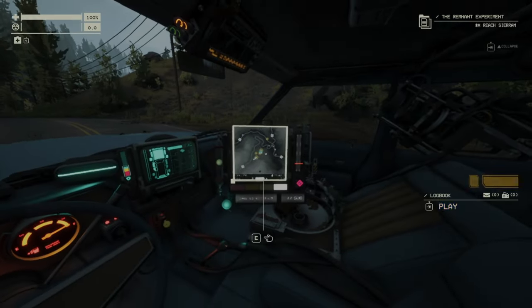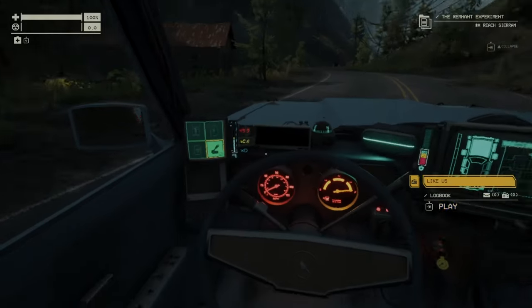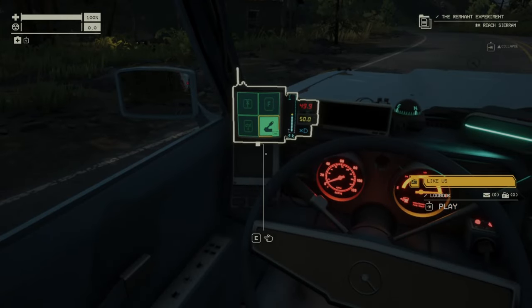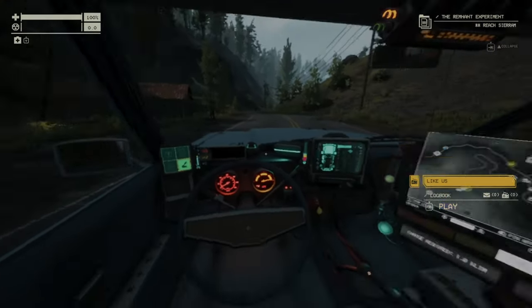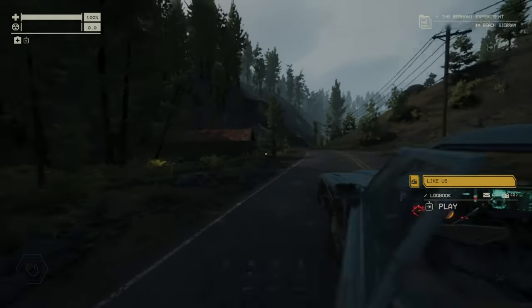But if you press the handbrake, then open the map and release the handbrake, then close the map, the handbrake will stay on — but only while you are in the car.